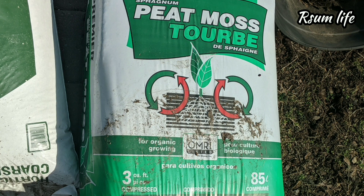Next one is peat moss. These days we are hearing a lot of noise about how we are depleting acres and acres of peat moss which is growing in specific areas.